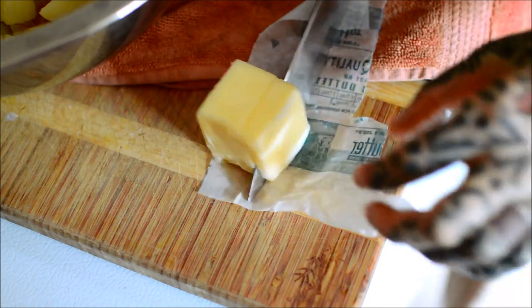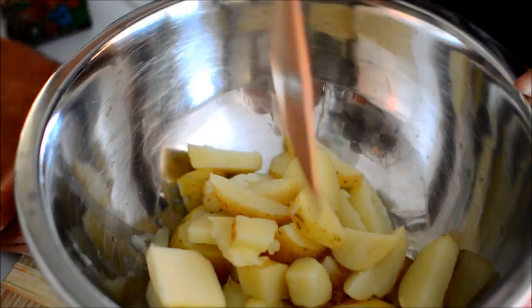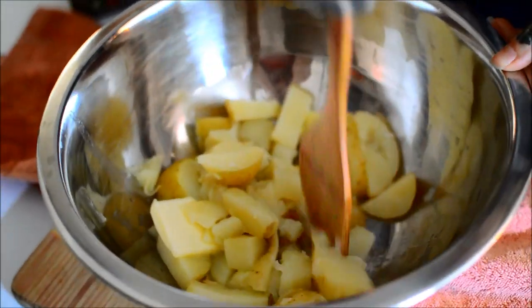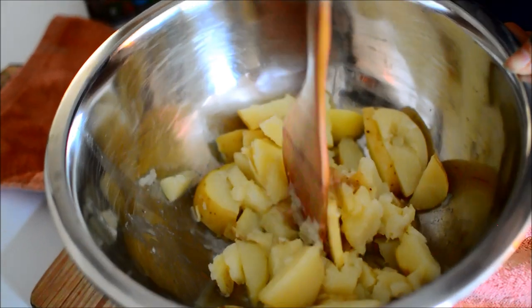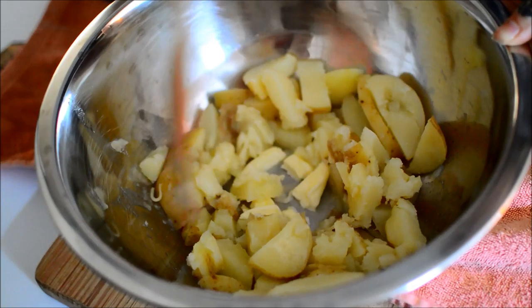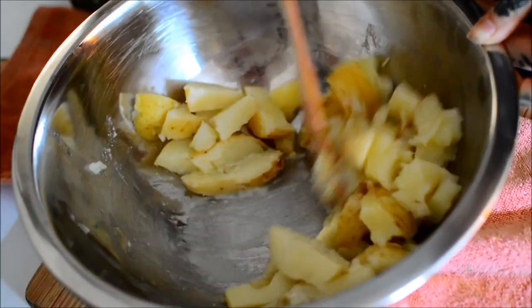I used a tablespoon of butter. What'd you think of the recipe? I thought it was delicious, amazing — I kept saying 'oh my god.' I don't have much experience with mashed potatoes and I definitely have no experience with loaded mashed potatoes. All that's new to me.